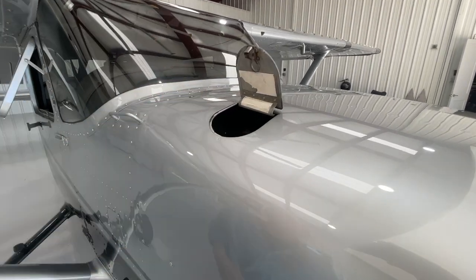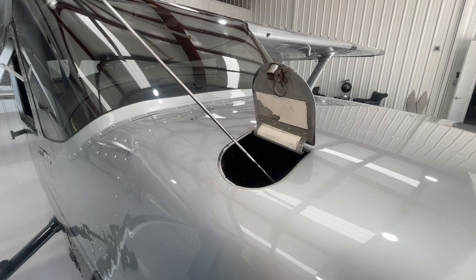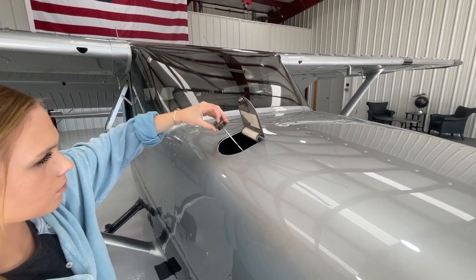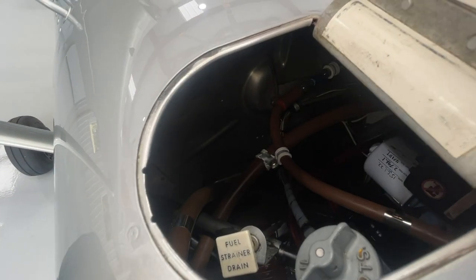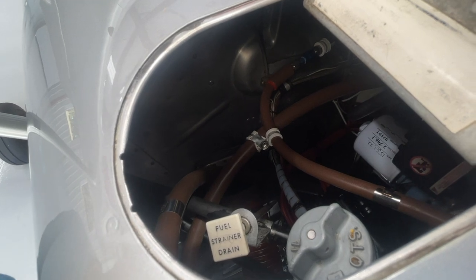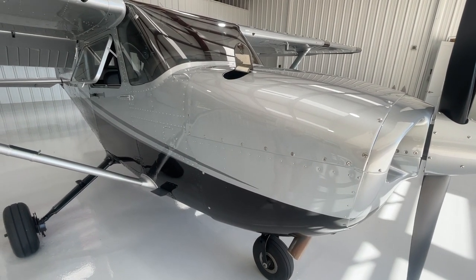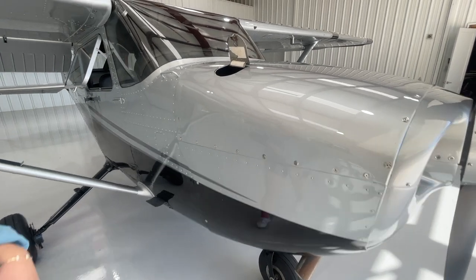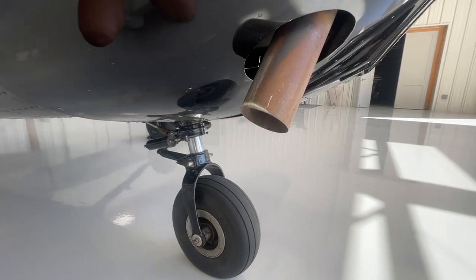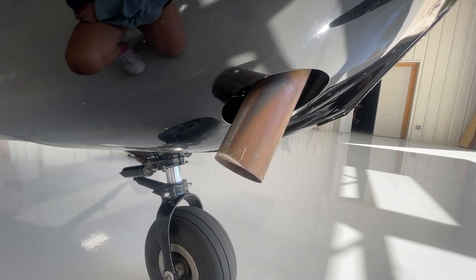Now we're going to check the oil. This airplane holds eight quarts of oil; seven is viewable on the dipstick, and five is the minimum. Looks like we have six quarts of oil — just hand-tighten the cap only. There is also a fuel strainer drain — that white rectangular knob. On the first flight of the day, pull it to drain fuel out and get any contaminants out of the filter. While we're here, check the exhaust — you wouldn't want to touch it if it was hot, but when cool you can wiggle it to make sure it's secure and not loose.